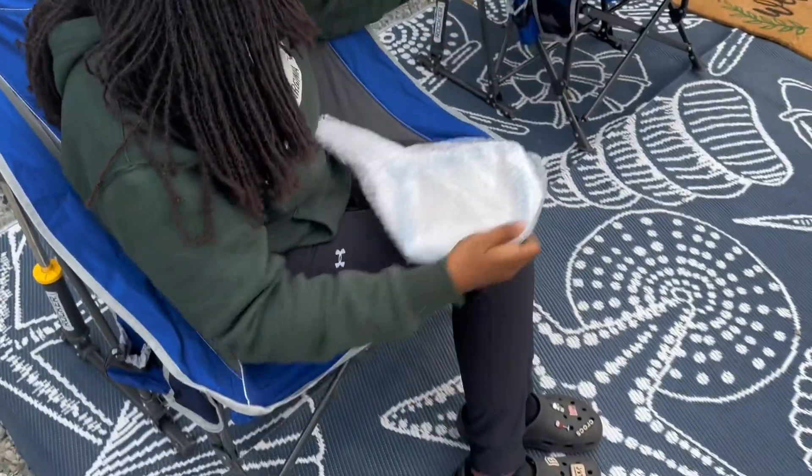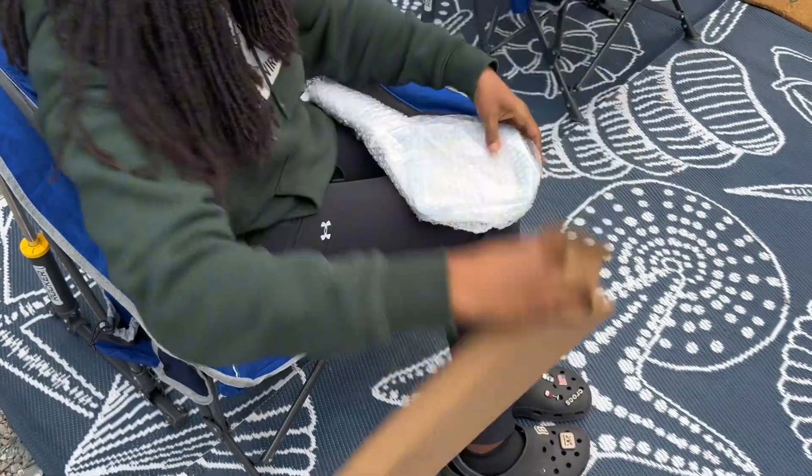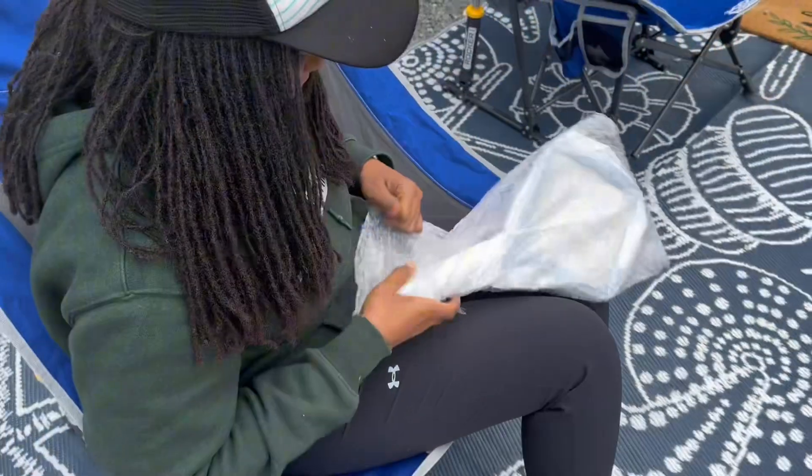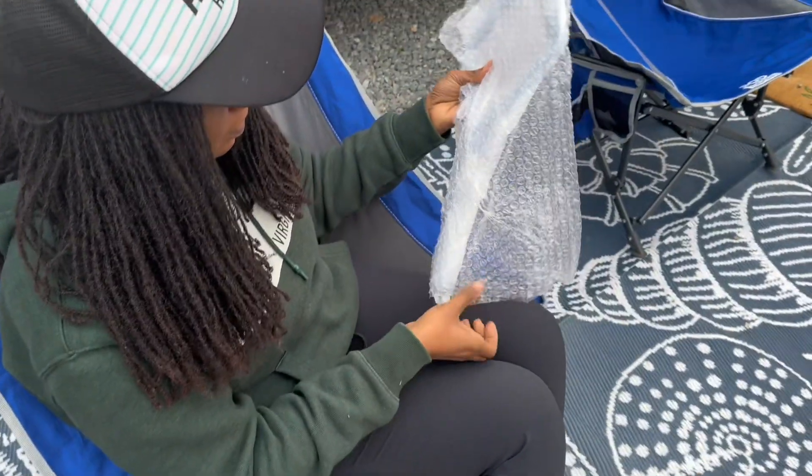I was sent this electric fly swatter in exchange for an honest review. Although I love camping, I absolutely hate bugs. I've used several different types of electric fly swatters in the past.